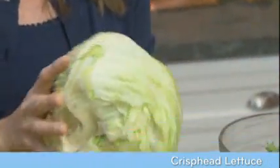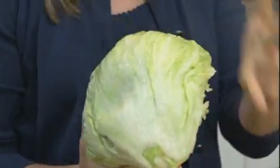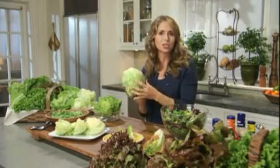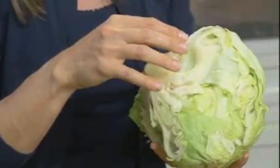Now everybody knows about the common iceberg lettuce, the most popular variety of crisp head lettuce. It has a fairly mild flavor and it's the one that always comes in a large, round, tightly packed head, usually wrapped in plastic. When selecting this lettuce, you want to look for one that's heavy for its size with no sign of browning at the edges.